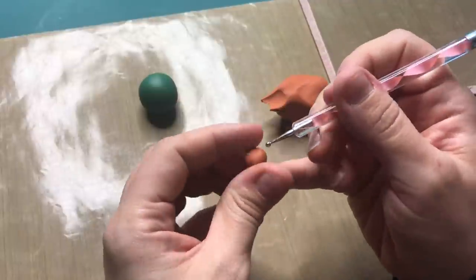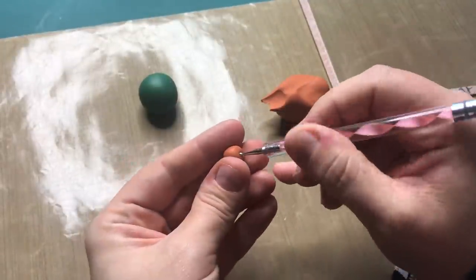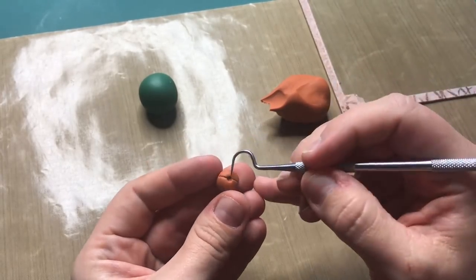Moving on to some polymer clay creations. Here I am making a little pumpkin, and you all know how much I love creating little pumpkins — this was no different, so I made a whole army of pumpkins.